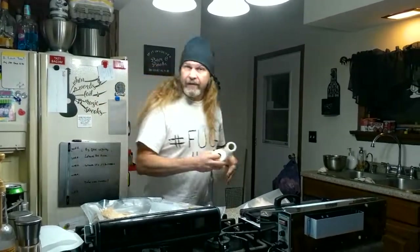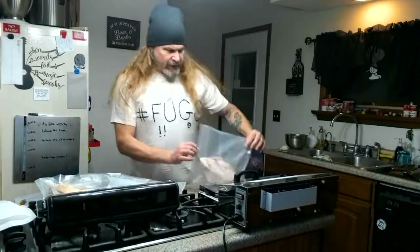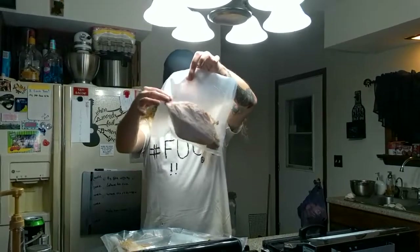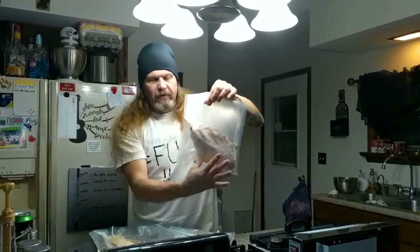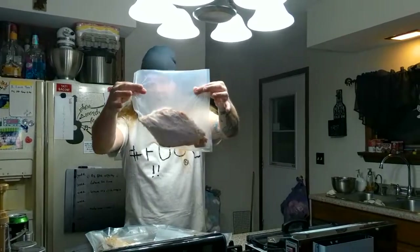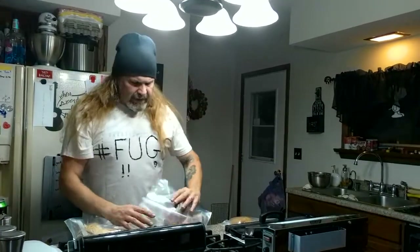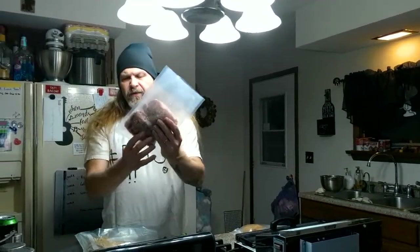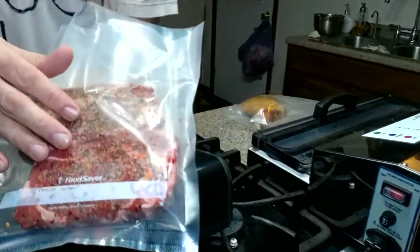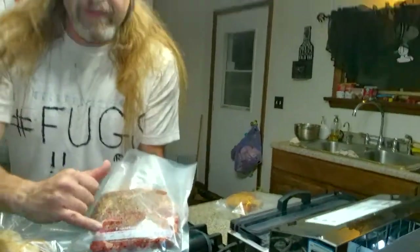This is what I cut off of a 12-inch roll. It's actually long because it's a leftover piece that I had cut. I would have cut this smaller to save it and seal it. I save like two inches a bag. This is an 8-inch Food Saver bag.